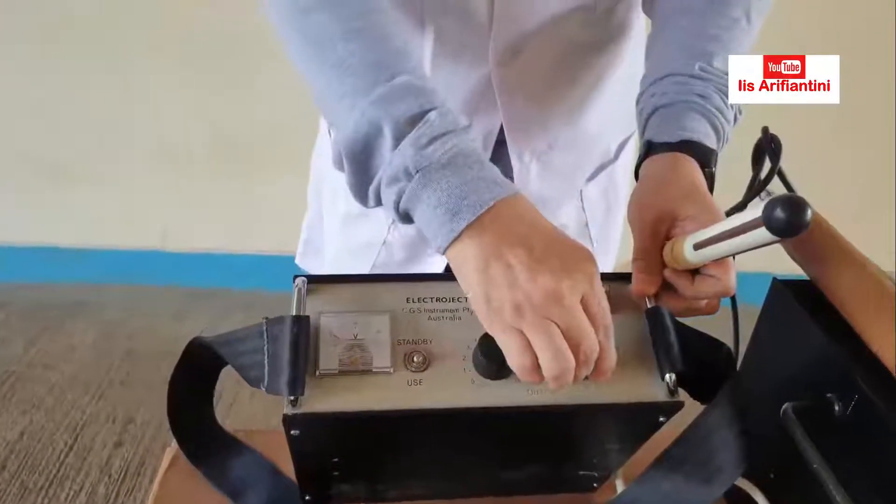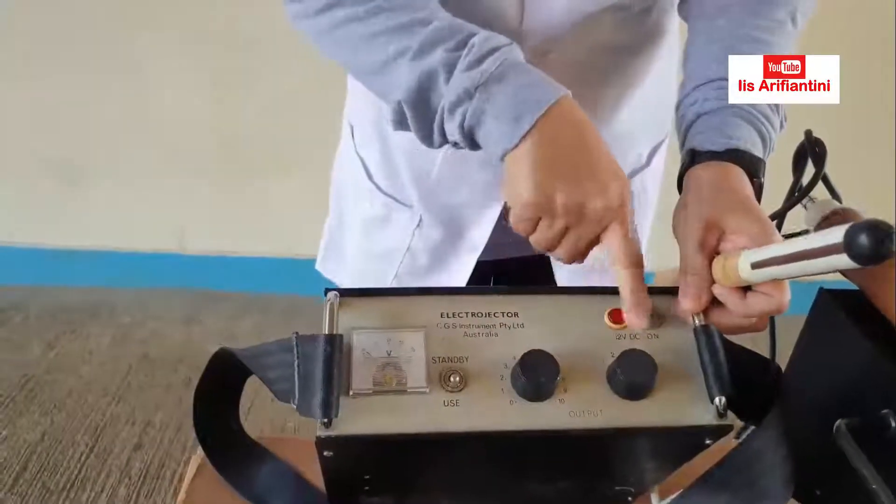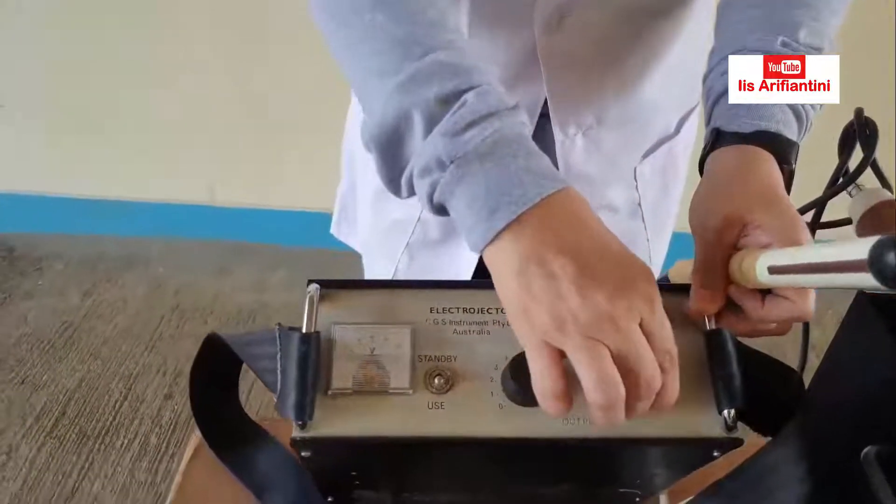Ada pilihan lain — ini adalah elektro ejakulator yang bentuknya lebih kecil, menggunakan aki atau baterai (DC). Ini juga sama, bisa menggunakan probe kecil untuk rusa atau harimau. Ada on-off-nya, kemudian ada untuk menaikkan rangsangannya — ini untuk meninggikan voltasenya, setiap 5 detik dinaikkan lagi.